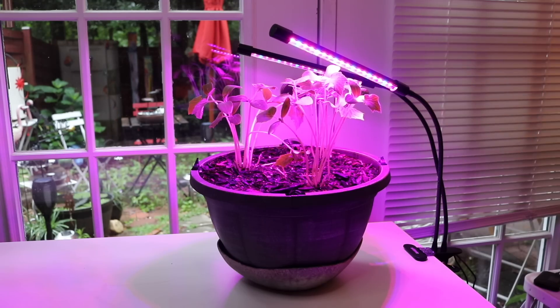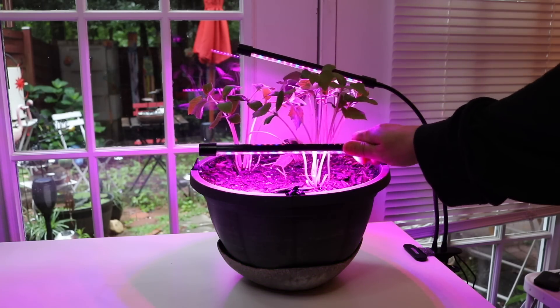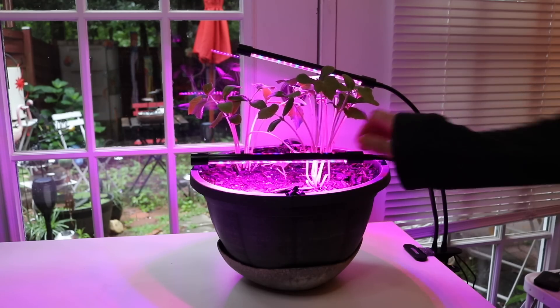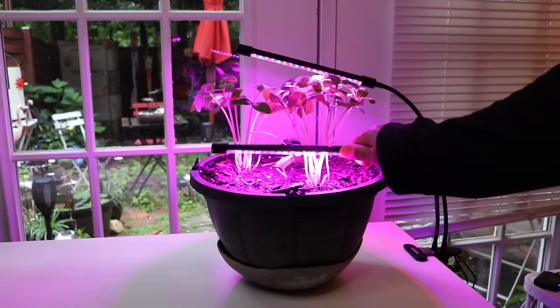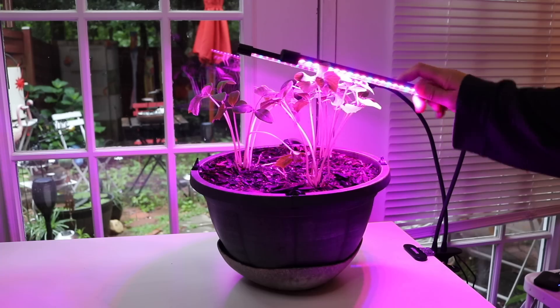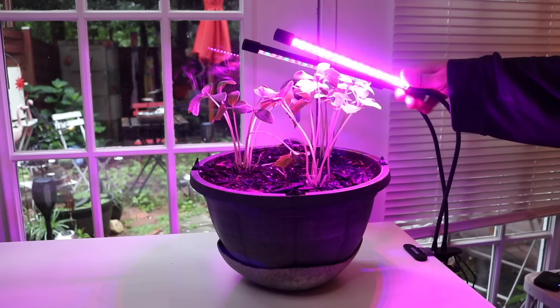I have a very limited number of windows, so that's what I needed this for. These are definitely safe to put outside now. When they were just starting out, I had them really right down close to the lights, and as they've gotten bigger I've been raising the light. Now they're ready to go out.